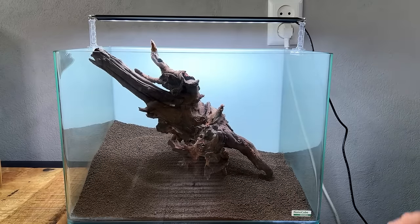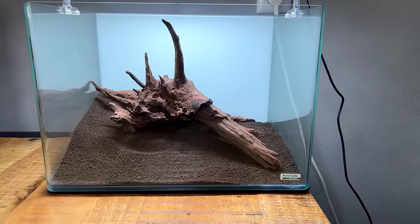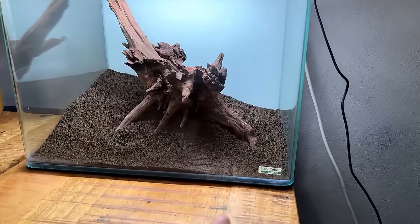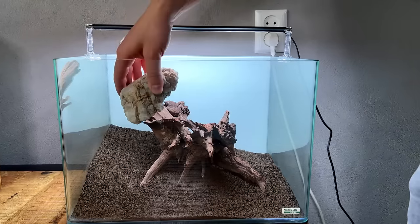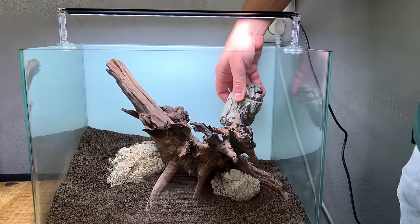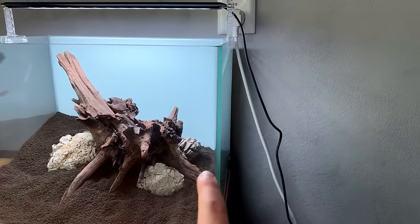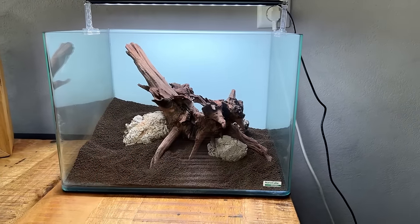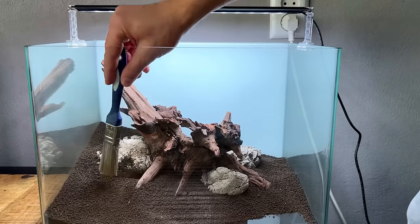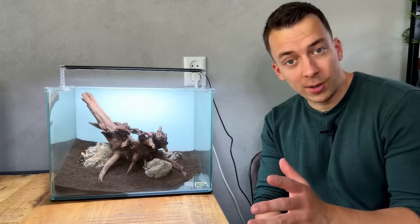The combination of these two should be really nice. This is quite a big piece of wood and I want to make sure it's not poking through the water surface because I do want to use a lid on this tank — I don't want to risk the betta jumping out. After trying a few arrangements, I think this could work: a nice triangular composition starting high on the left and ending low on the right, maybe with a little cosmetic sand on the front right. One piece of wood, big rock on the left, smaller rock in front, and another in the back. The hardscape is done. It's quite simple, but it should be simple because the betta fish is going to be the star of the show.